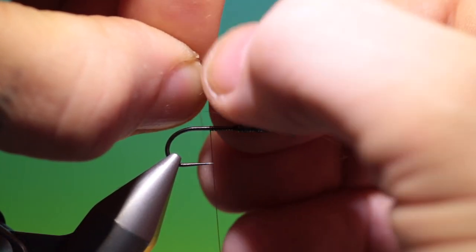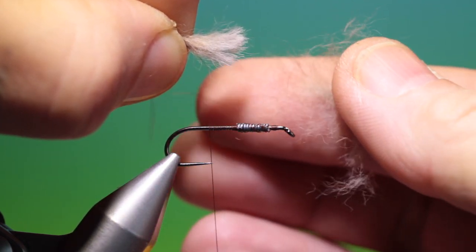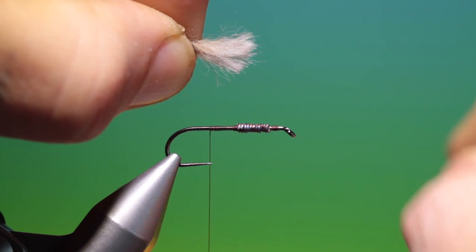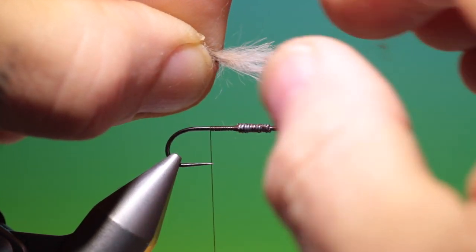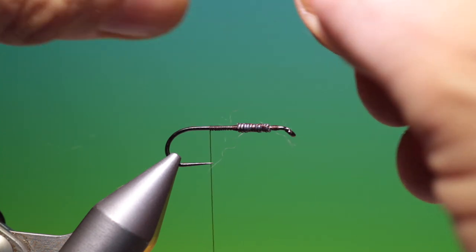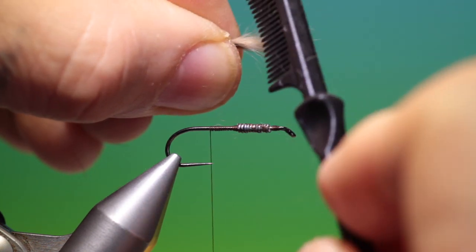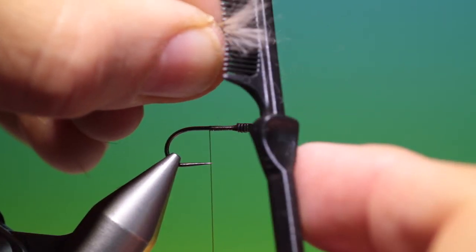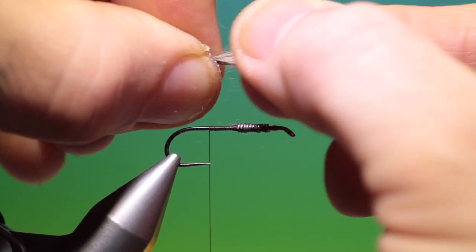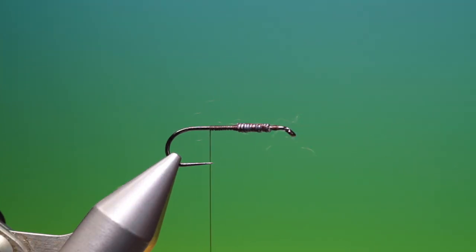Now we hold the tips and very gently pull out all that fluffy under fur — we don't want that in here. You have to grip the tips tightly so you don't pull those out. All we want here is the tail. You can use a little comb as well just to loosen that hair and pull it out. That will do us — we want the tail now.